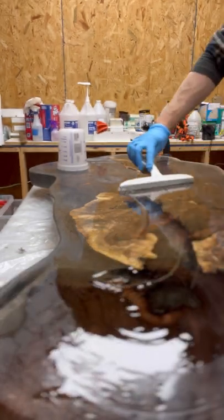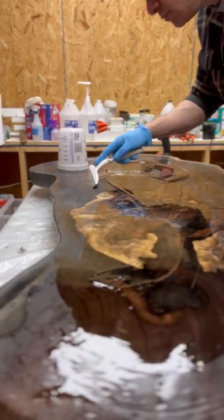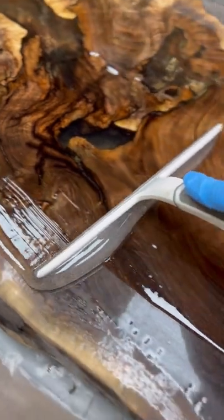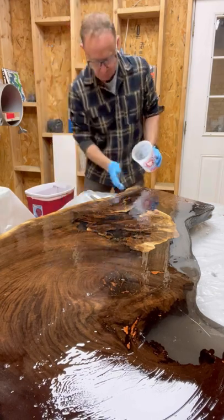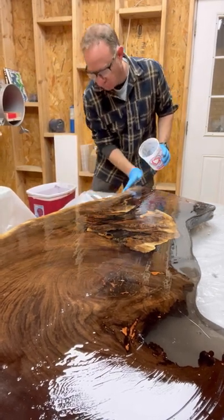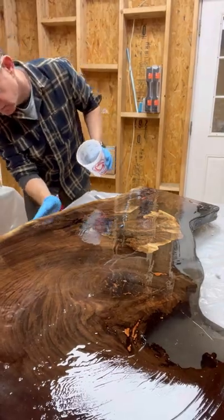After placing it on the surface, we're going to use a shower squeegee and move it around. Remember, this is a skim coat, so one ounce per square foot is more than enough to cover the required amount. For the edges, just take a gloved hand getting what's left over in the bucket or whatever has dripped off the edges — you want to make sure you get proper coverage on all the sides.